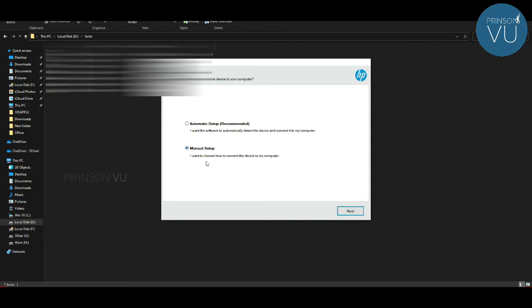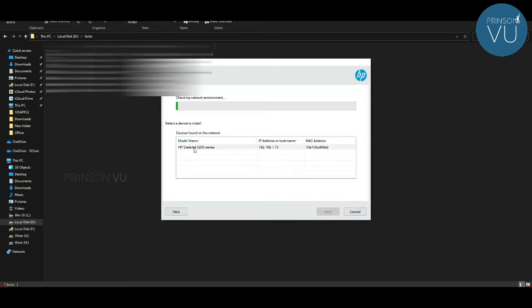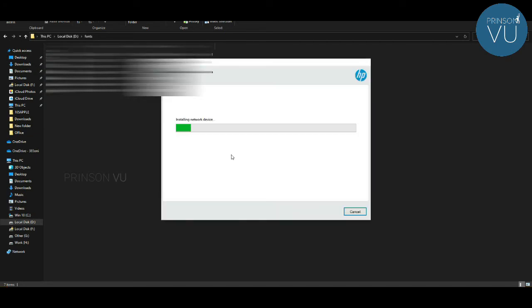We will install the driver layers. I am going to configure it with Wi-Fi and USB. I am going to select Wi-Fi. I am going to scan the printer and install the driver to the network.